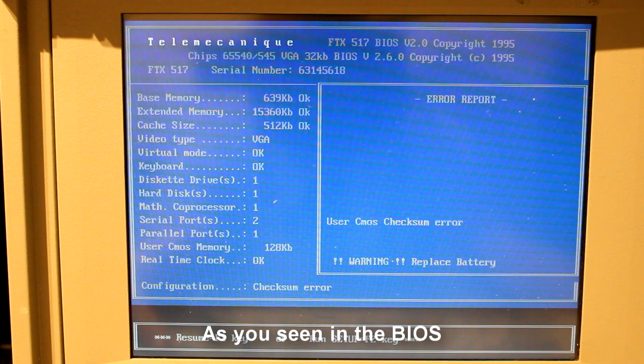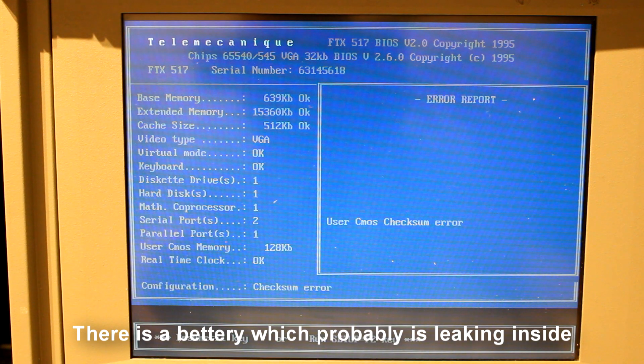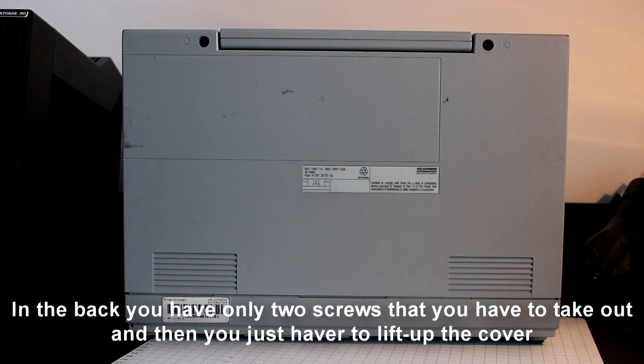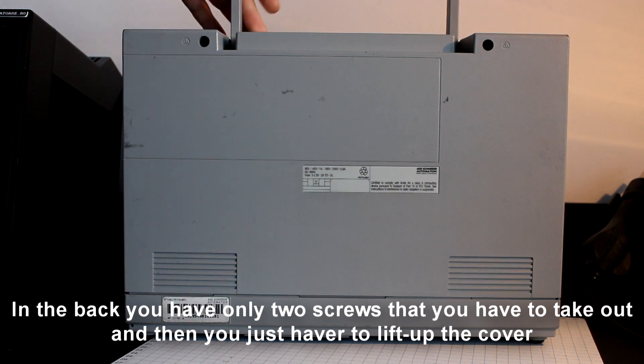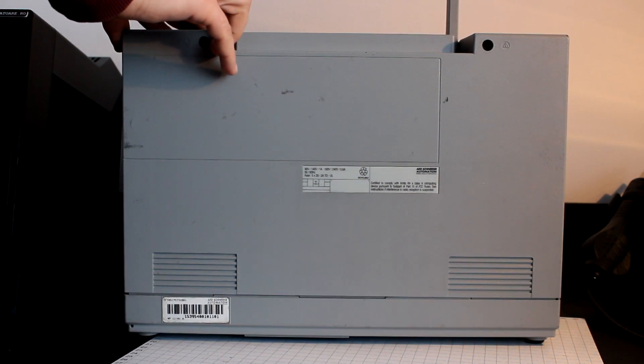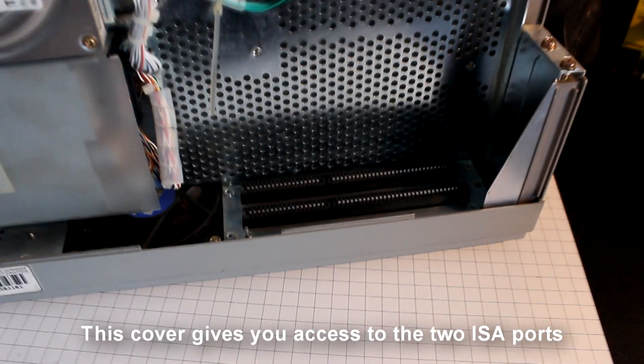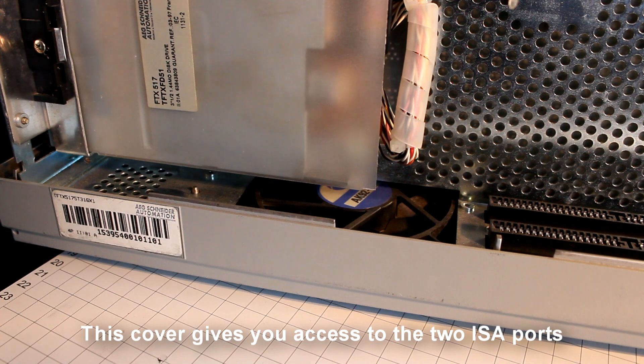As you see in the BIOS, there is a battery which is probably leaking inside, so we gotta check that out. In the back you have only two screws that you need to take out, and then you just have to lift up the cover. This cover gives you access to the two ISA ports.